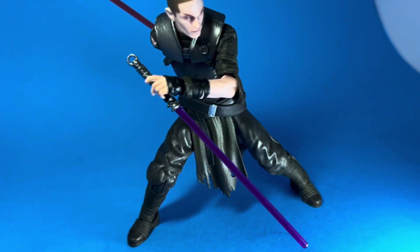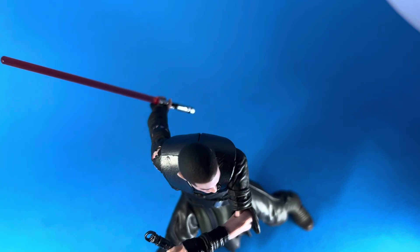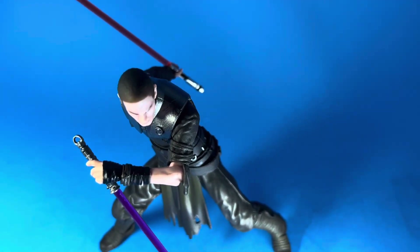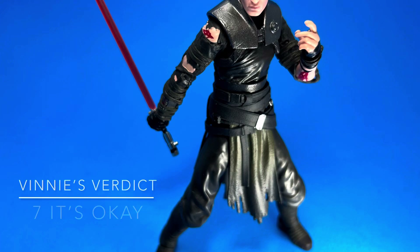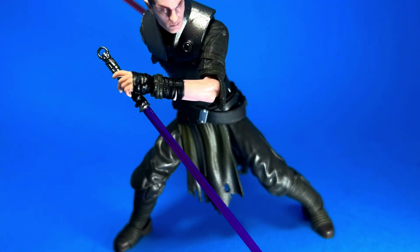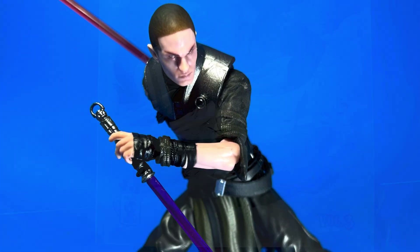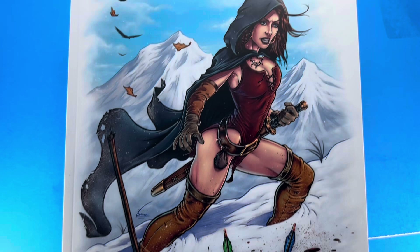The best I can give him is a seven — it's okay, he could have been better, actually a lot better. I hope you guys liked it. Until next time, check out my Volume Three art book — it's perfect bound, 64 pages.